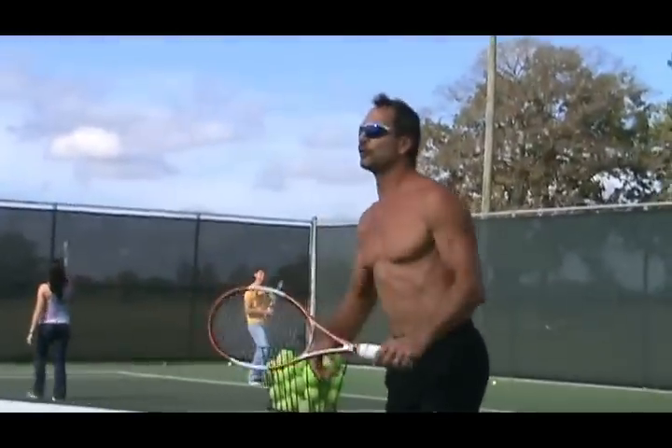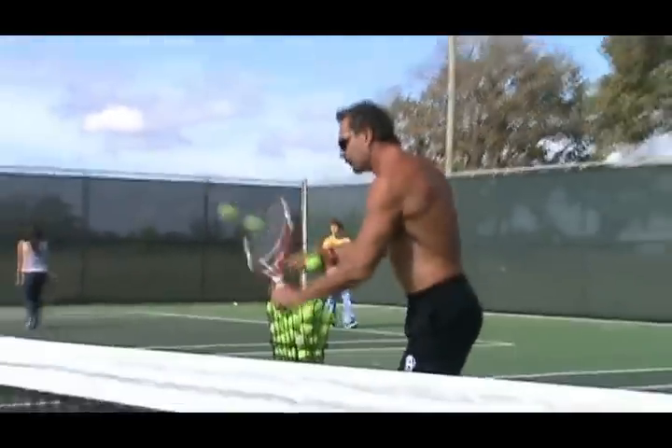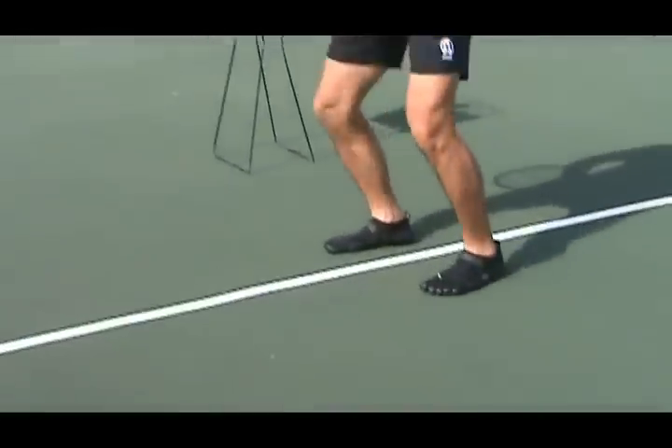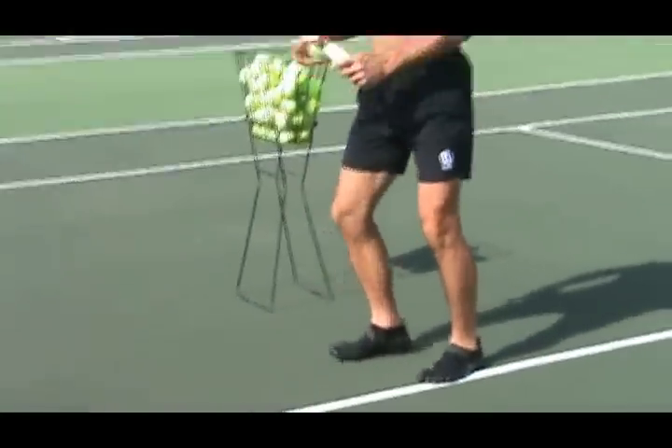And it's a weight transfer as well. So when the ball comes to me, I'm stepping into the ball just as if I was working in a tournament or in a match.